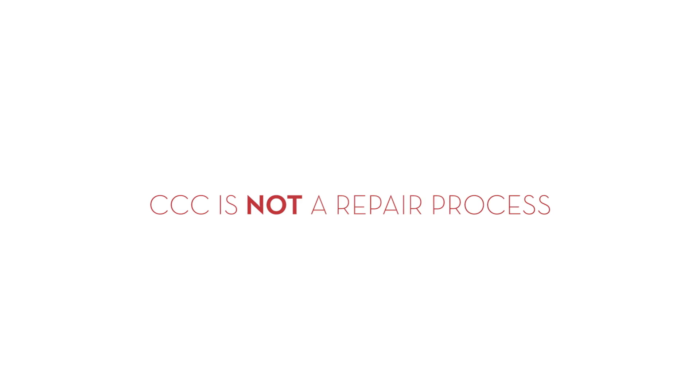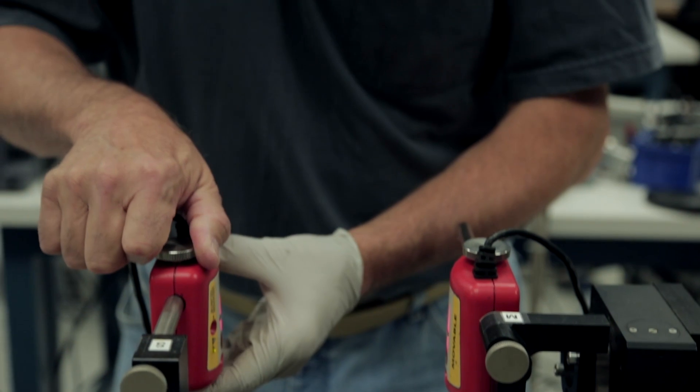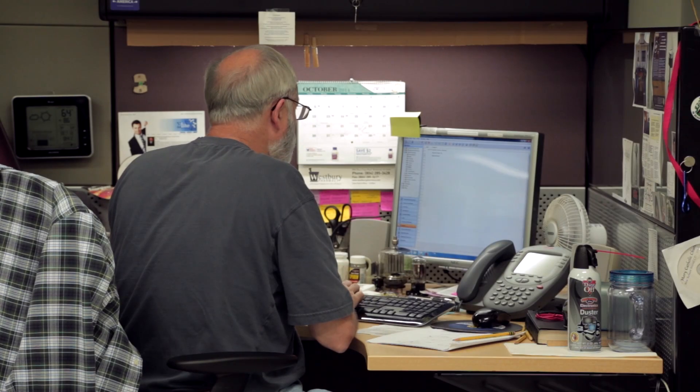It is important to note that CCC is not a repair process. However, our technicians sometimes find other problems that go beyond the scope of CCC. In this event, we will contact you with recommended next steps.